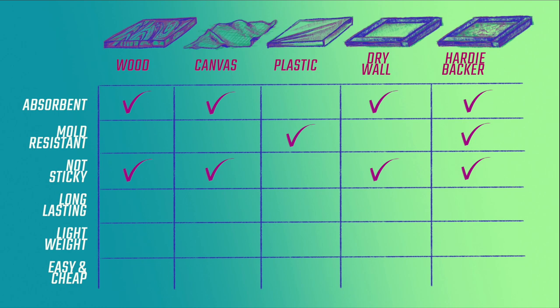Number four, it needed to be long lasting — able to take a lot of water and general destruction. I mean, I do work with teenagers. Number five, it's good to be lightweight, as some of these sculptures do get kind of heavy. And last but not least, number six, I wanted to be able to make my own at a reasonable price and with ease, as I do not have a saw.